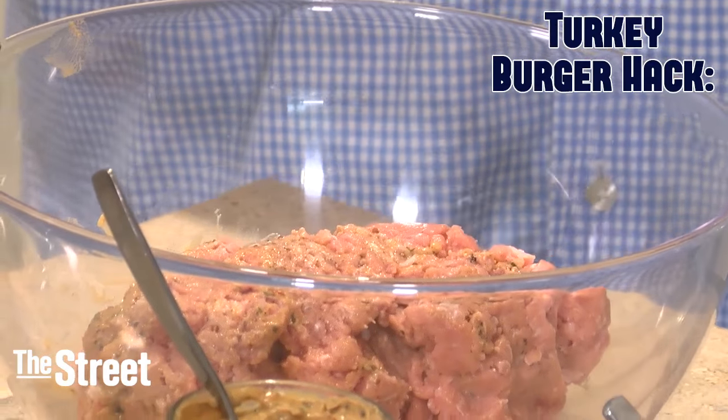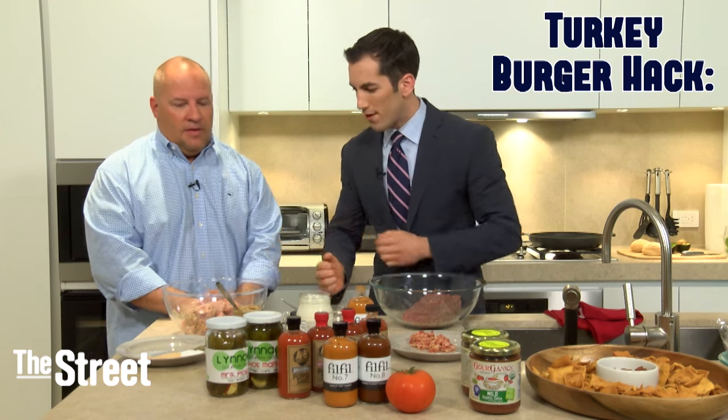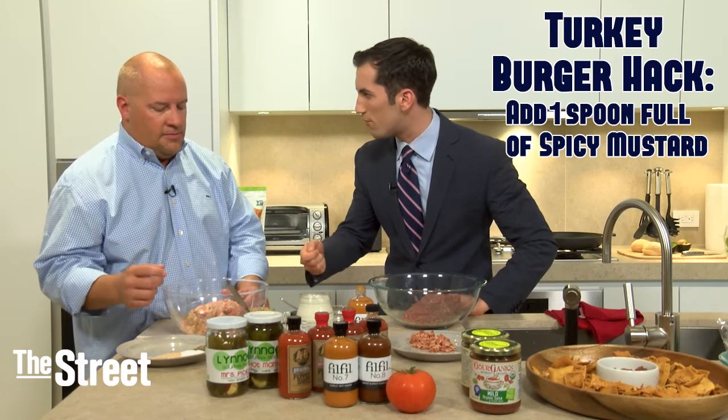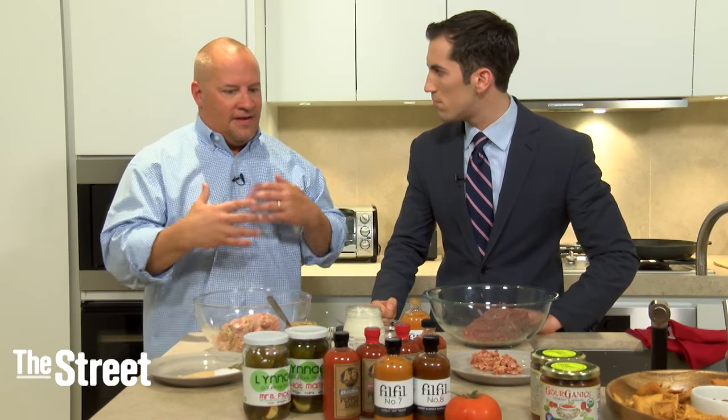We've got the turkey burger here, already a little set up for us. What are we doing? We're putting in some mustard. I took a little of this terrific spicy mustard and put that in there to give it a little flavor — just a spoonful. Turkey is one of those things that can really capture a lot of flavors you add to it.